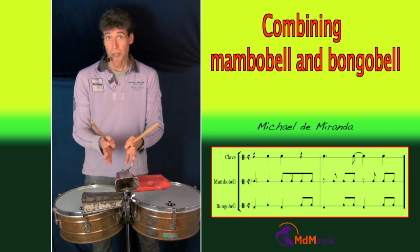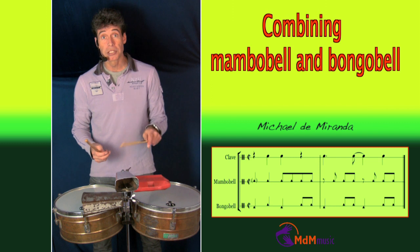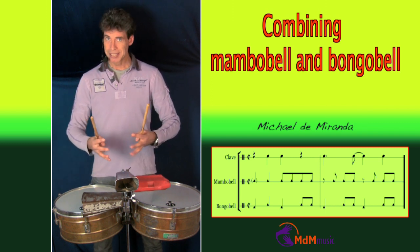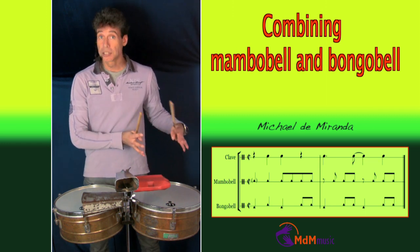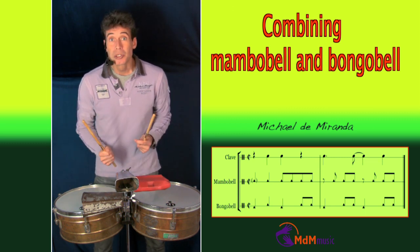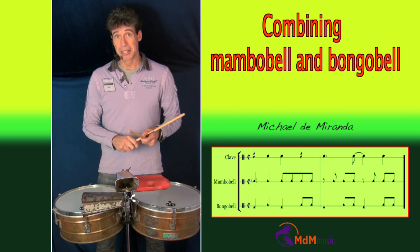This is also a pattern you can use, and you can play different kinds of mambo bell patterns. You can also change the bongo bell pattern too. The nice thing is you make the combination of two bell patterns, and if you have somebody playing the congas, you don't actually need the bongo cero — you can use it if there are only two percussionists in your band.